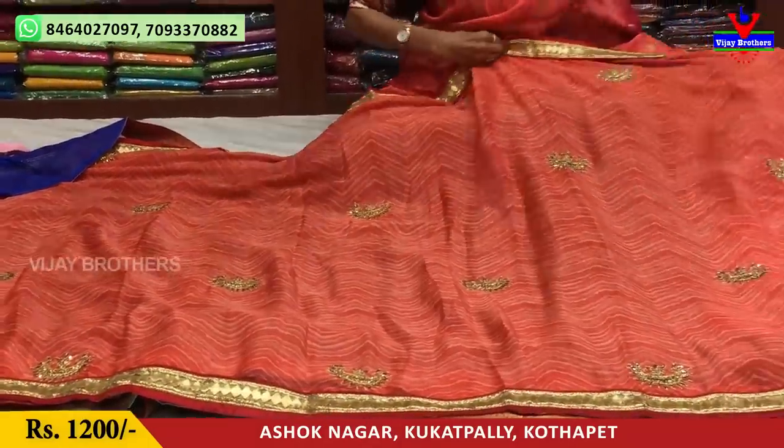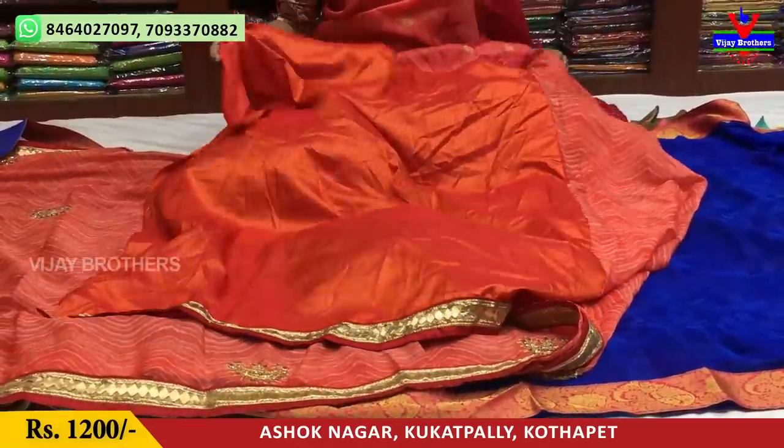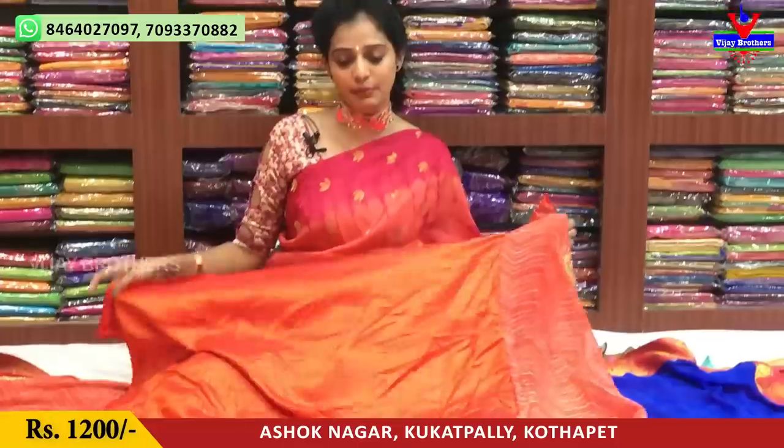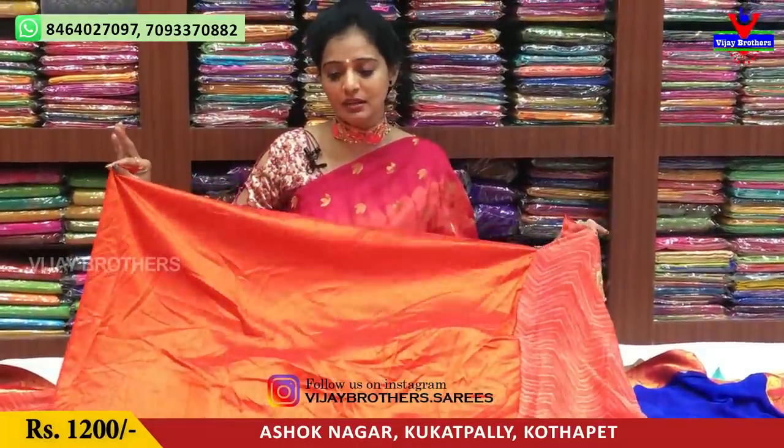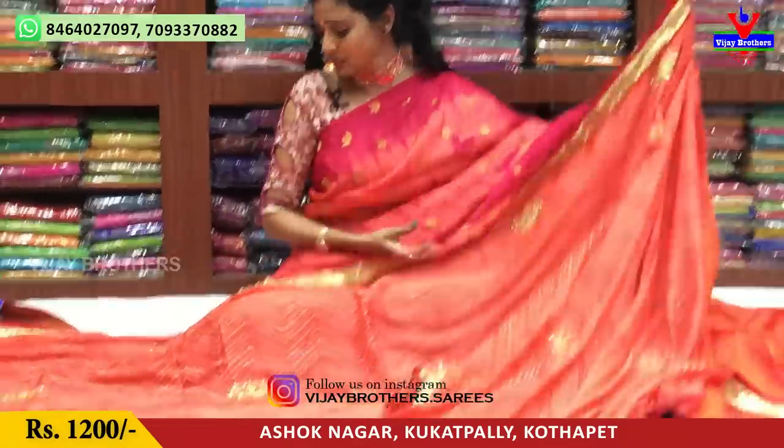We have a booties model with gold color on the same design. I recommend this for wholesale rates. The blouse part is orange color. The pin design looks nice. The cost is Rs. 1200.